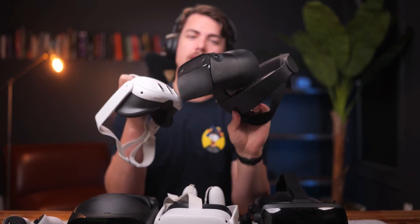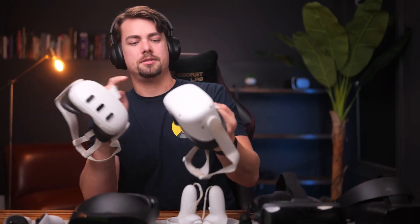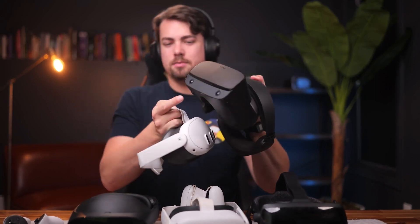The Rift S was the first headset to use inside-out tracking — you can see the cameras located here. The Quest 2 put cameras around the outside four corners, and the Quest 3 has kind of gone back to its roots a bit, like the Rift S, with the cameras towards the bottom.